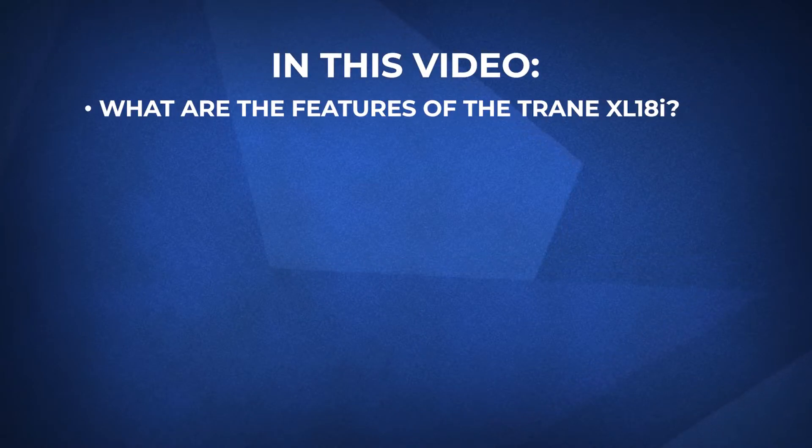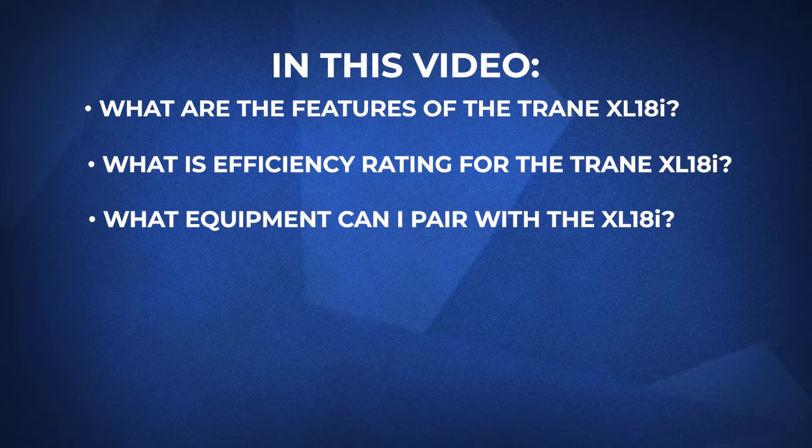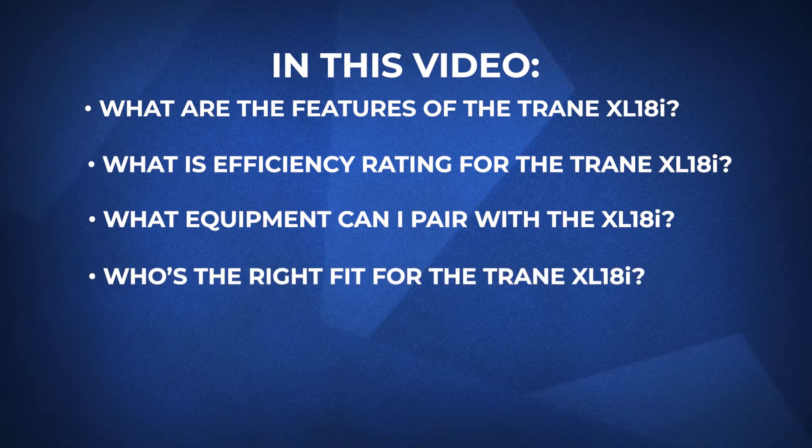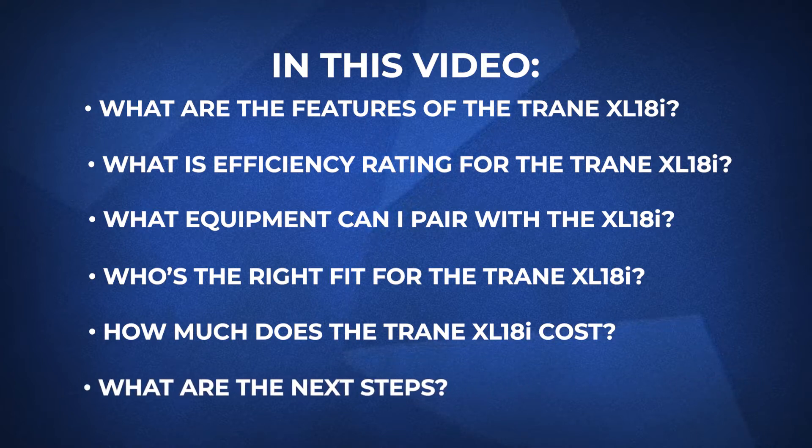In this video, we'll cover the most common questions regarding this heat pump, such as: What are the features of the Trane XL18i? What is the efficiency rating for the XL18i? What equipment can I pair with the Trane XL18i? Who's the right fit for this heat pump? How much does the XL18i cost? And finally, what is the next step in the process?